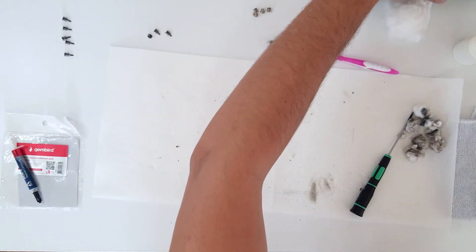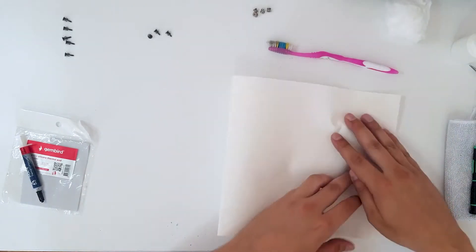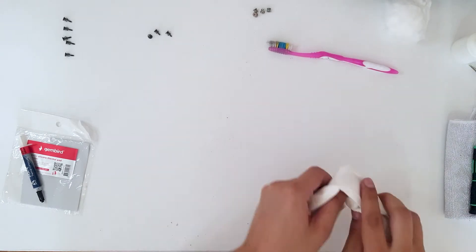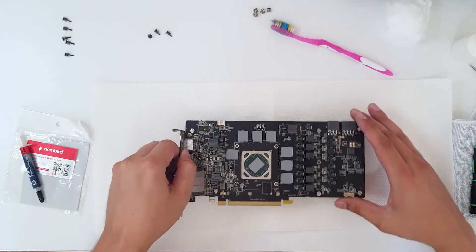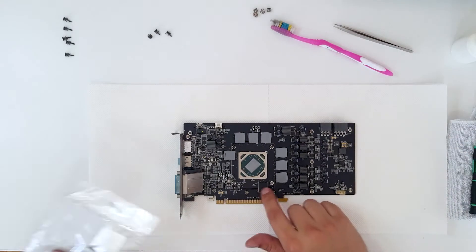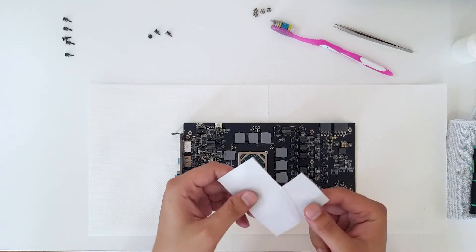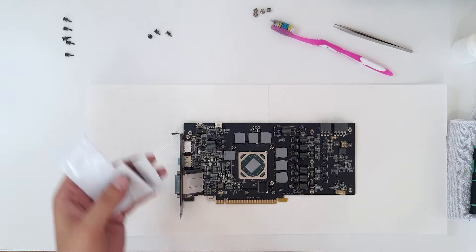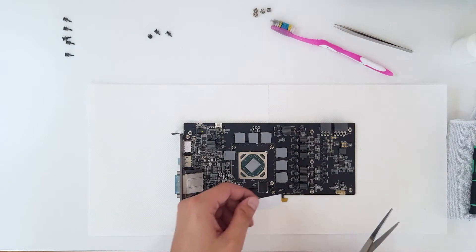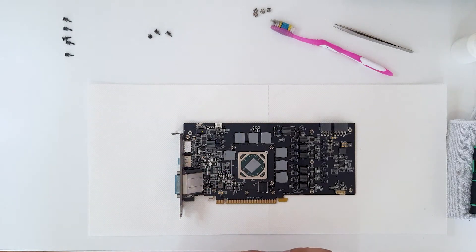Now let's apply thermal paste — we're going to remove the old one. A new one is coming. Looking at the PCB, I can see we have lost one thermal pad on the VRAM, so let's apply a new one. Using a GameBird thermal pad, cut about this much and shape it like a square, then remove the plastic from both sides.